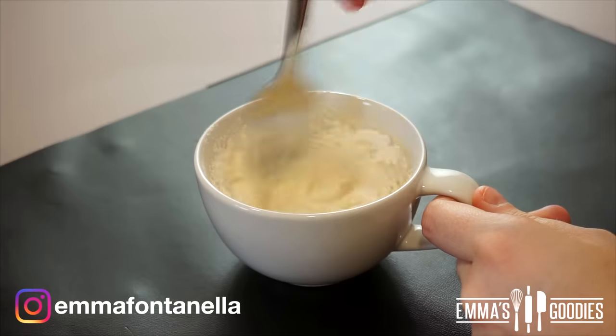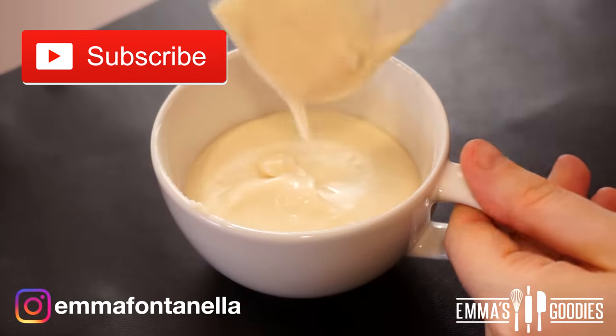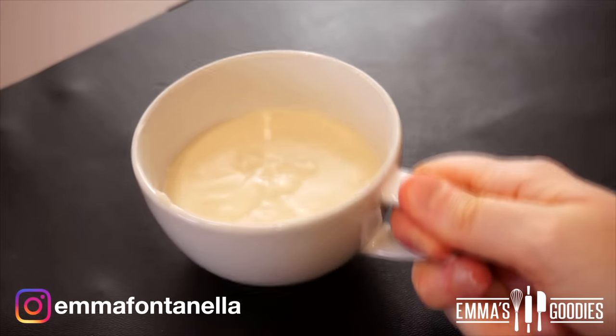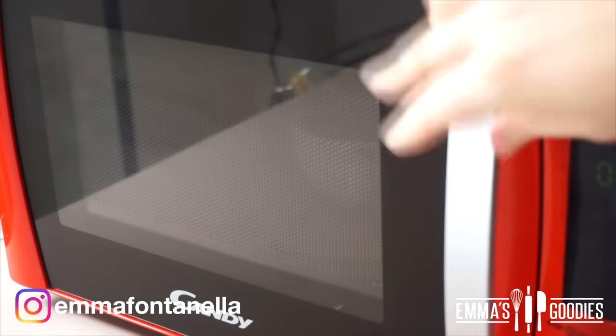Don't over-mix. If you're new to my channel, hello there, welcome — make sure to subscribe! Clean the edges and scrape the bottom of your mug; we don't want a lumpy batter. Give it a good tap and, believe it or not, we're ready to cook.